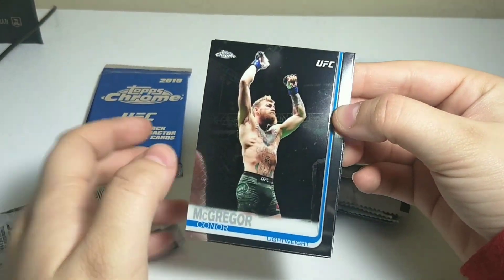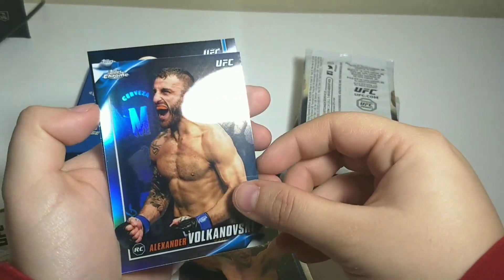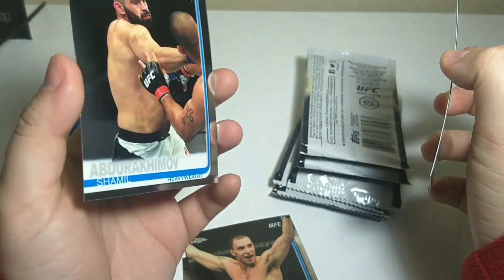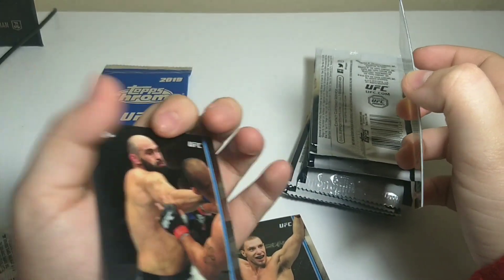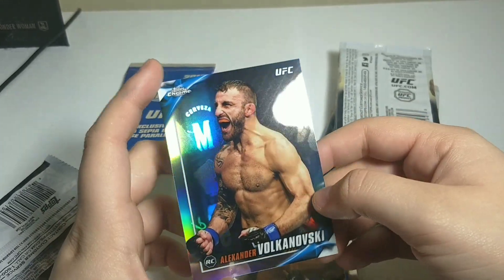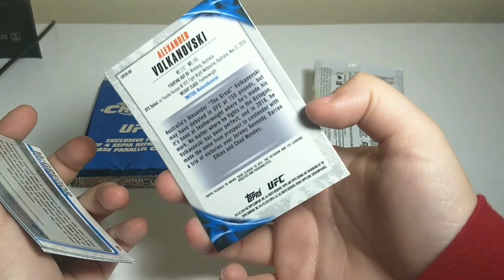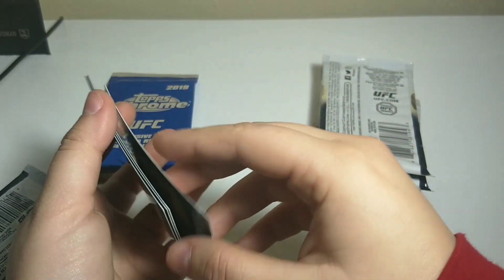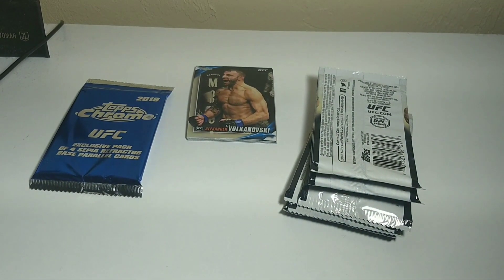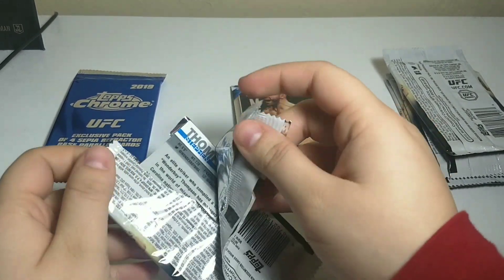Okay, first pack we have right off the bat: Conor McGregor, James Vick, Alexander Volkanovski — which looks different, I'm pretty sure it's a rookie card — and Shamil Abdurakimov. This one is a little bit different than the rest. Is this a refractor? It doesn't say refractor anywhere, but I do like them. These are nice looking though. They may not be super rare cards, but they're nicer looking than the base cards.